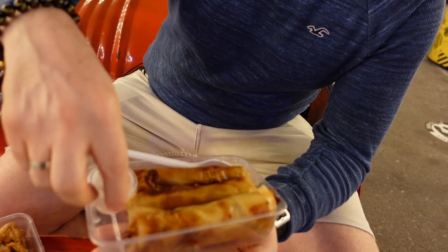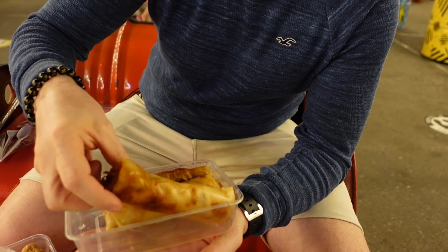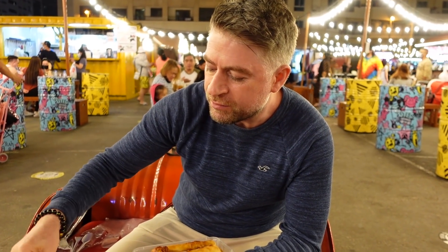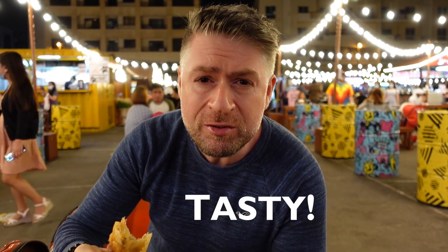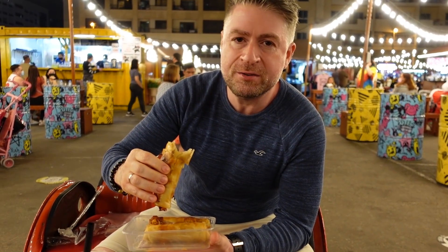Next one is the lumpia — it's like a spring roll. I'm going to dip it in the sauce. Oh wow, that's hot! Really really tasty, it's very similar to a Chinese egg roll. It's got vegetables and some meat in it, very very tasty.